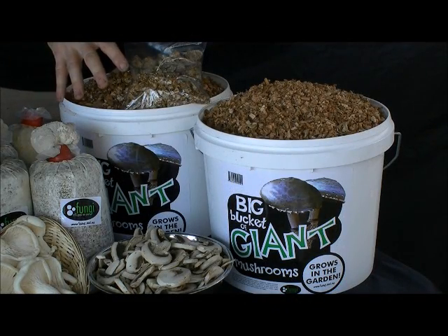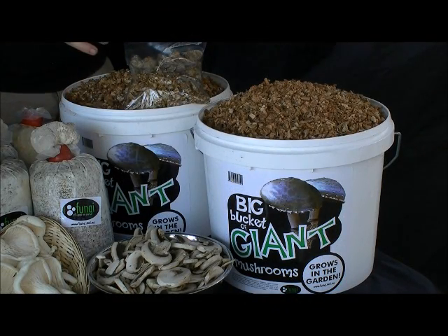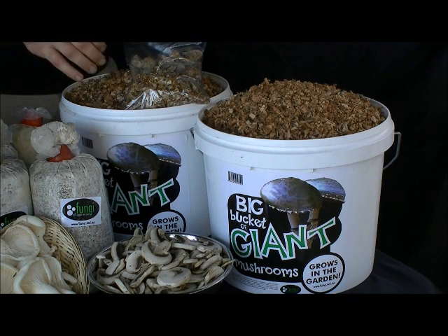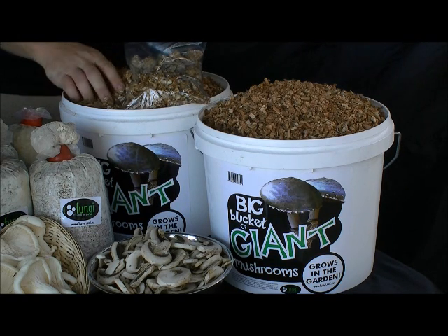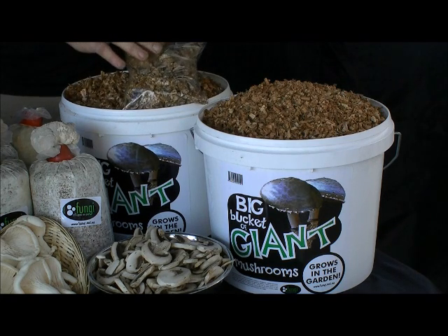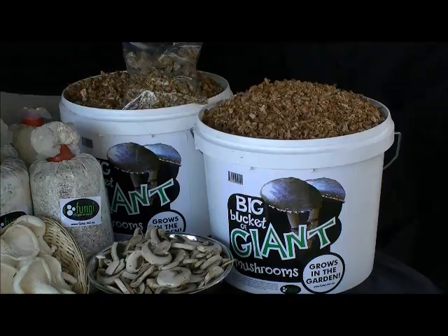Now here's a gigantic Australian first. Fungi's big bucket of giant mushrooms is Australia's first outdoor mushroom growing patch. The King Stropharia mushroom can grow up to 30cm across and 20cm tall. Your big bucket is packed with beautiful maple wood chip and contains a bag of King Stropharia wood chip spore — everything you need to create your own outdoor mushroom patch.